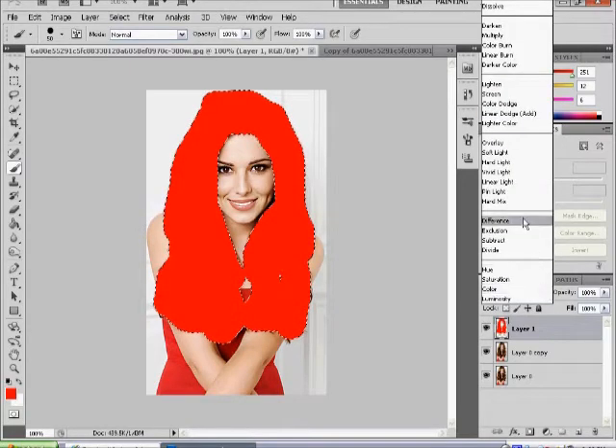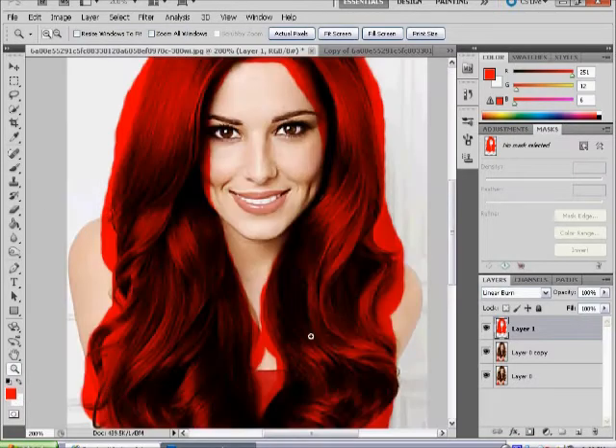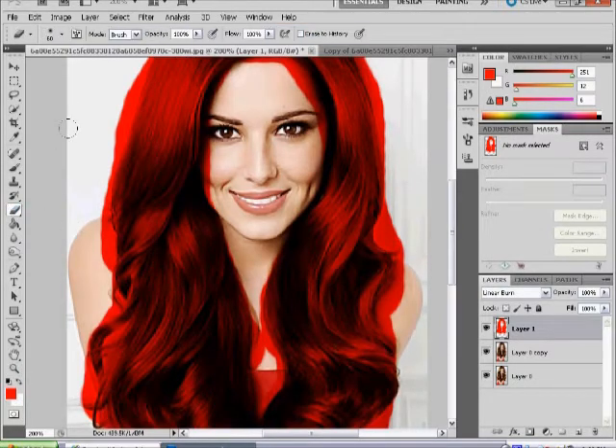Then go to the blend mode and select Linear Burn. You can choose any other effects you want — just go through them and see which one you like. Then press Ctrl+D. Now it's looking a bit messy at the moment, so you want to zoom in and select your eraser tool and go over it very carefully.